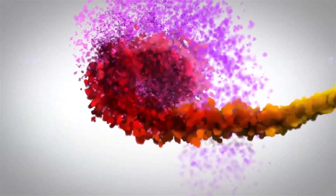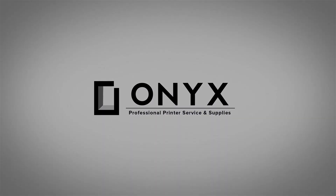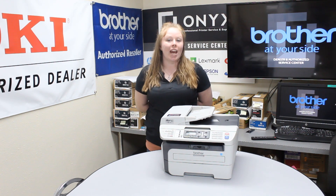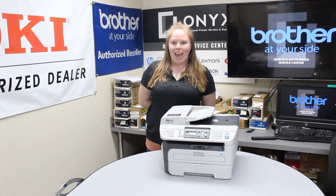We are Onyx Imaging, the highest rated and most reviewed printer service center in Oklahoma. Hey YouTubers, it's your girl Brett over here at Onyx. Today I'm going to show you how to change your drum on a Brother MFC 7440N.